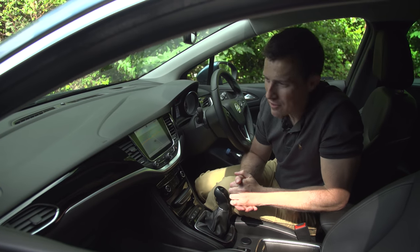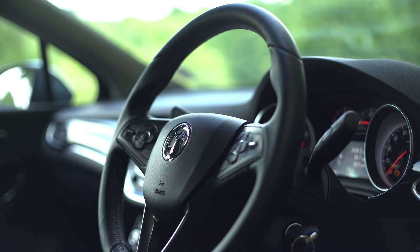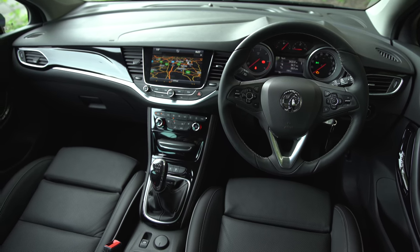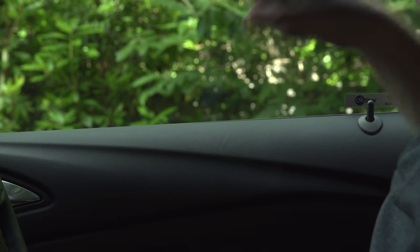One of the great things about this new Astra is that the interior is just so much better than before. The design is very sharp — you've got some nice shiny plastics and the material quality has taken a step up as well. Those in your direct eyeline are nice and soft, they feel upmarket, and they pass the carwow flick test, even up there on the top of the door trims.